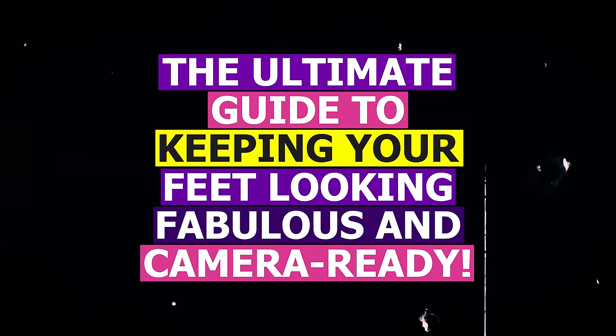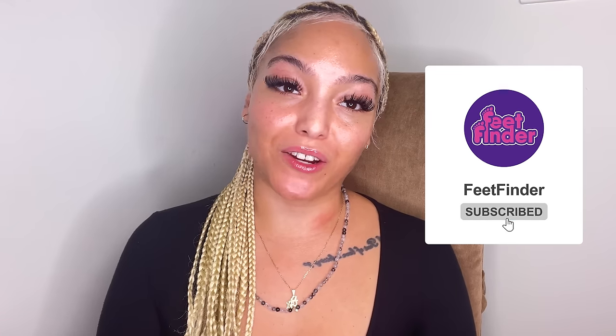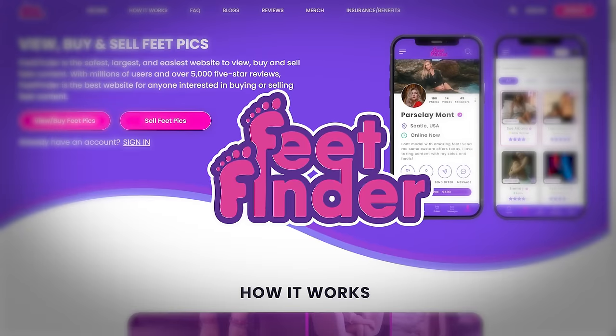And there you have it — the ultimate guide to keeping your feet looking fabulous and camera ready. Remember, with FeetFinder, you've got a platform to showcase your beautiful feet to the world. Don't forget to subscribe to our channel for more tips on selling feet pics online, and visit feetfinder.com for even more insight. Keep those feet pampered, camera ready, and your passion for feet modeling shining bright. Thanks for joining me on this foot-tastic journey. Stay tuned for more secrets, tips, and all things feet. Keep snapping, uploading, and loving your foot modeling journey. See ya!